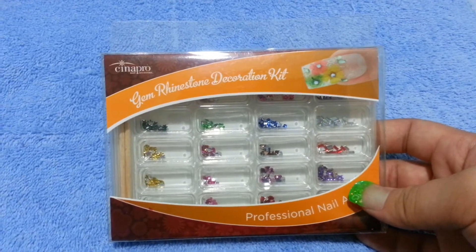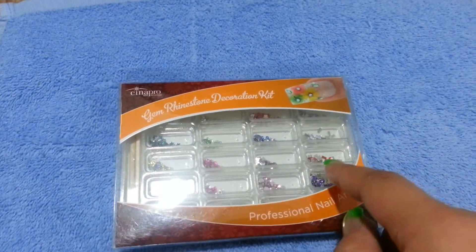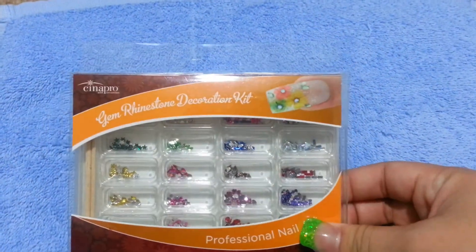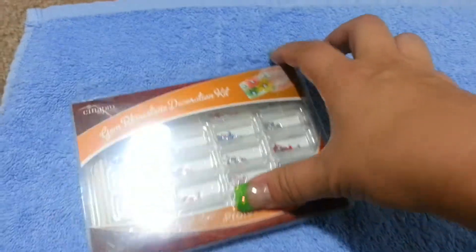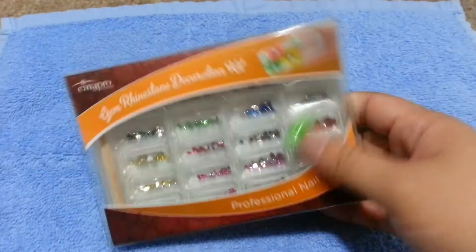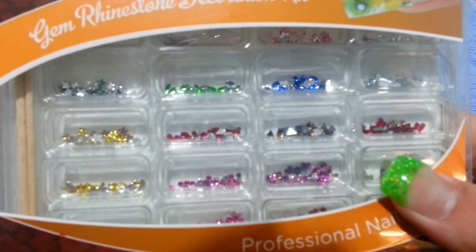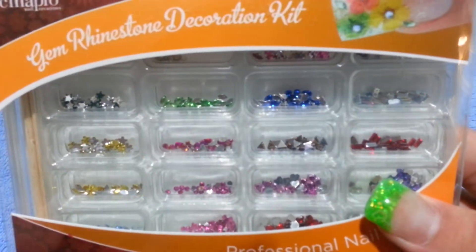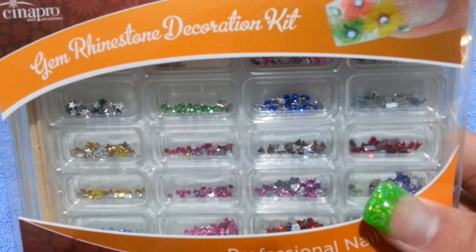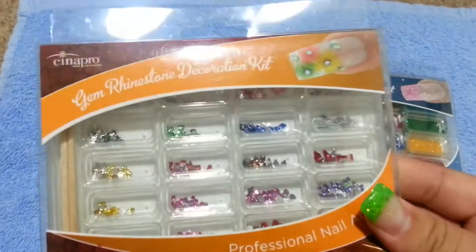I also have this gem rhinestone decoration kit — this is going to be six dollars. It comes with twenty little areas with different rhinestones, as you can see. They're all different shapes and colors: there's flowers, teardrops, triangles, rectangles, hearts, and more. So this is six dollars — just let me know you want the rhinestone decoration kit.